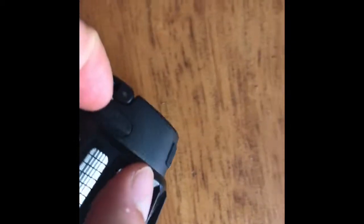The buttons are very simple — waterproof as well. A little USB-C charger there. Very simple design. It seems to be quite good and robust.